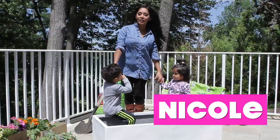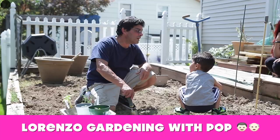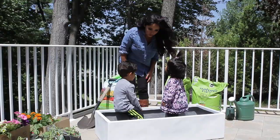Hey guys it's Nicole and I'm here with my babies Lorenzo and Giovanna. Lorenzo loves gardening and I know nothing about it, so I feel like he's gonna teach me a lot. All right, so my kids are gonna teach me how to garden — that's embarrassing.